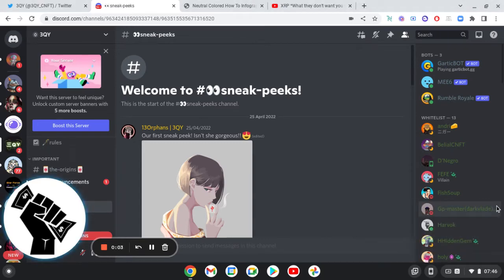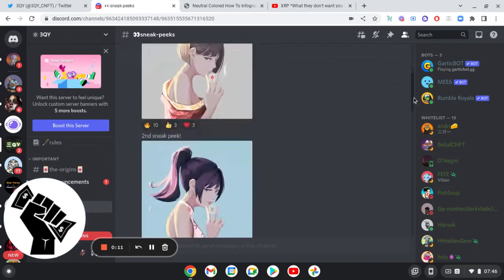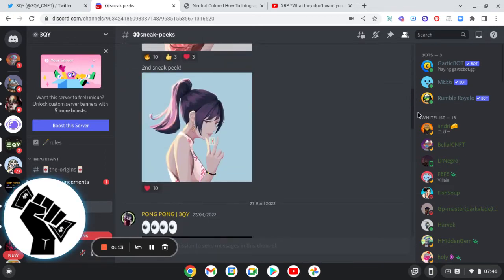What to do, what to do. Stop boy D, and today we've got a breakdown of a project I've just seen which is 3QY. First look at the art — the art is pretty good.